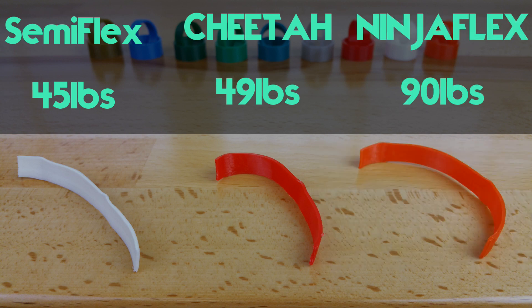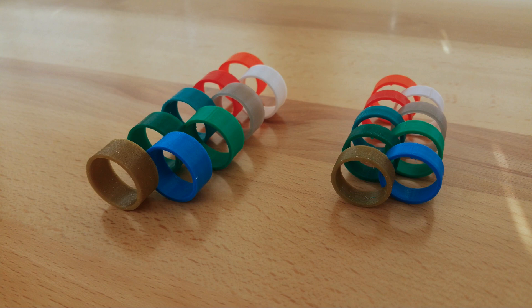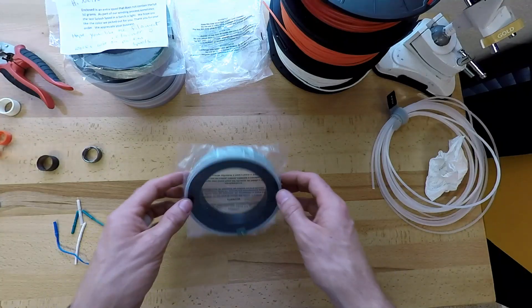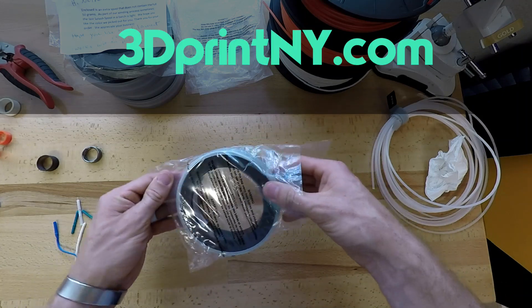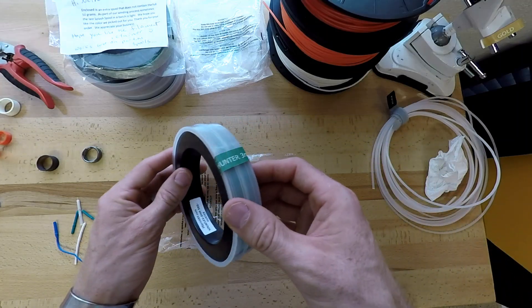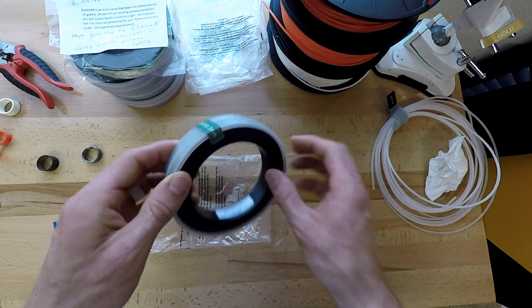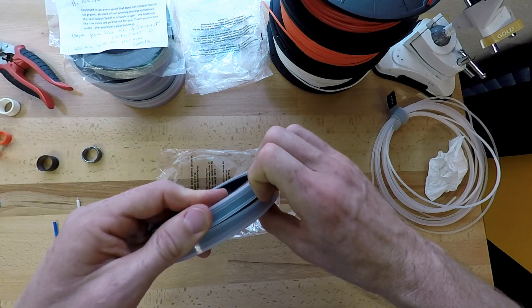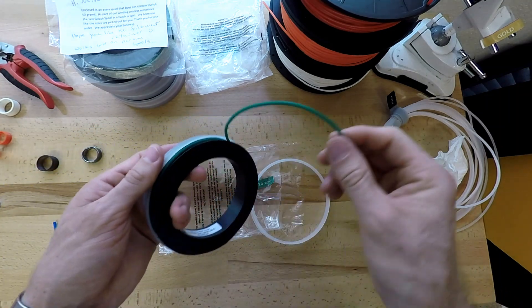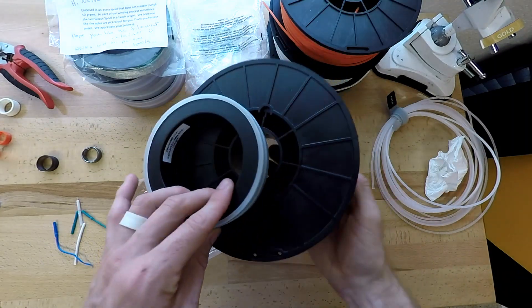NinjaFlex definitely wins this competition. While it is more flexible than the other two, all three are suitable for rings and are flexible enough to be comfortable. A while back I met a lady named Barb and she specializes in selling small splash spools of NinjaFlex, which is great if you want to try out a bunch of different colors without spending a lot of money on the full spools. If you have a small project like my rings that only take four inches of filament, then this might be a great solution for you.